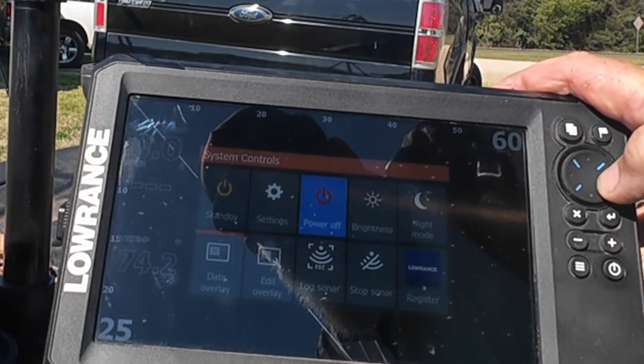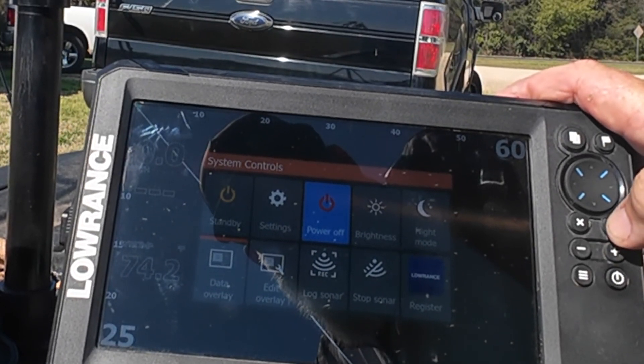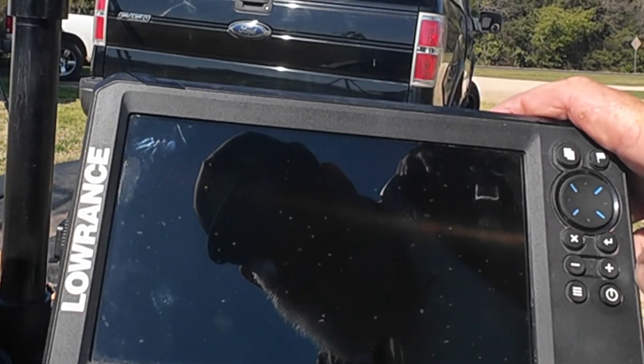To turn it off, I don't use the power button because sometimes it dims the screen — I just go to the menu and it shuts down. Typically where I'm fishing we have stained to pretty muddy water, especially this time of year in the spring. So I like to keep my contrast up a little higher, and that way it filters out some of those particles in the water, trash floating, that sort of stuff.